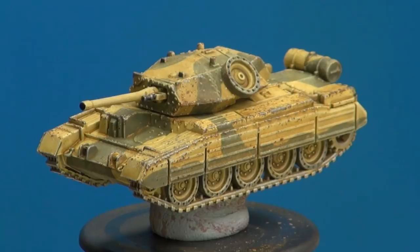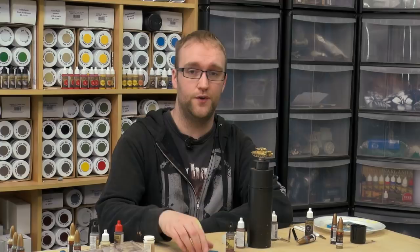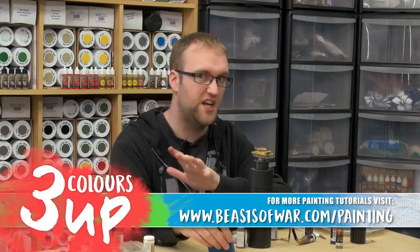Thanks very much for watching, hope you've enjoyed it. If you've learned something, please let me know in the comments — and if you're painting any of this stuff and following along, let me see what results you've come up with. Until next time, check out our other content on screen and be sure to visit BeastOfWar.com for the latest gaming news. Hit subscribe and remember to click the notification bell!